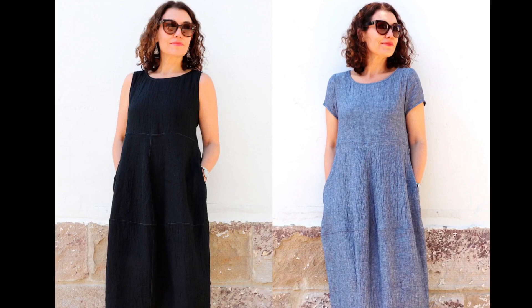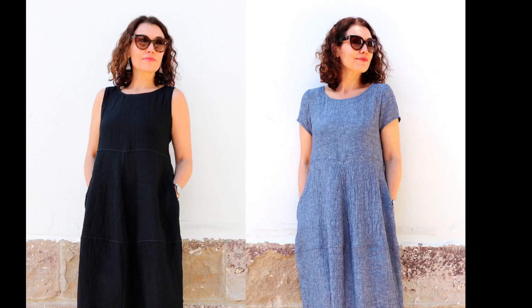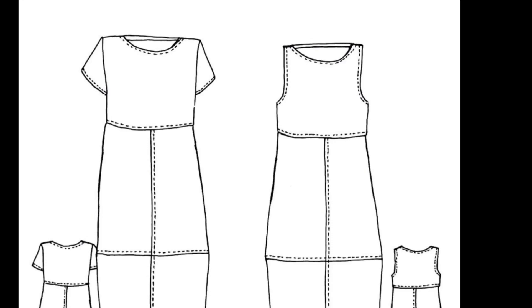So let's take a look at our pattern today. Here we have the Ava dress pattern from Tosuti, and we're just going to first take a look at the actual design style of this dress. It's a pretty loose fitted dress, flowy, a little bit more boxy. We have the option of sleeves or no sleeves. We can also see in the fashion illustration that the skirt is made up of four different pattern pieces — eight in total with the front and the back.